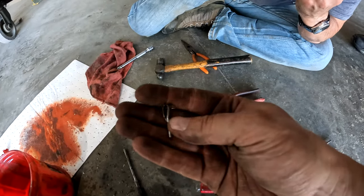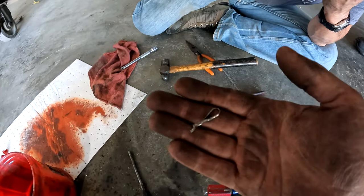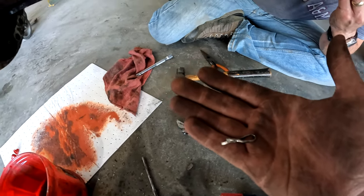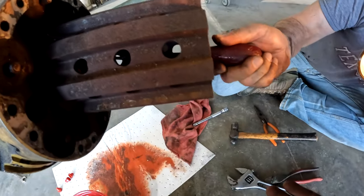New technique? Half an hour later, we got the first pin out. Man, what a pain in the butt that is. Now we've got to get the second one out.